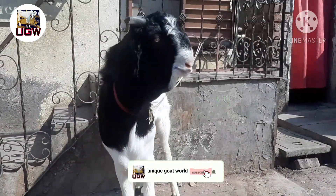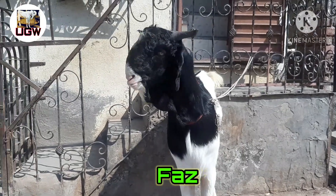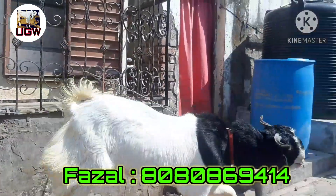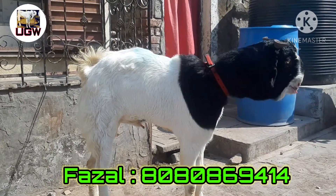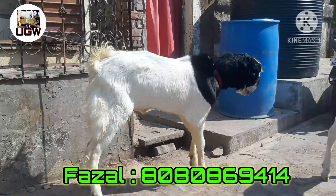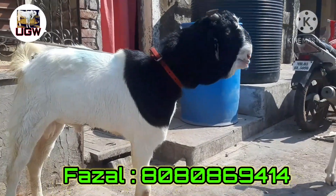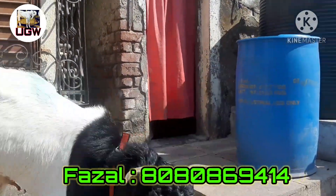Hey guys, welcome back to my YouTube channel Unigot World. Today we have a very extreme antique and top quality Malwa. We start with the details: this is 7 to 8 months old, very extreme, 35 to 38 kg live weight, 33 to 34 inches height, and the face structure is a bolt type.